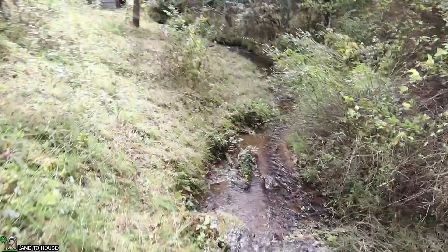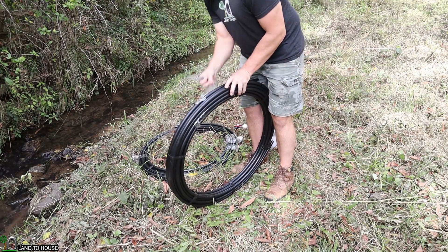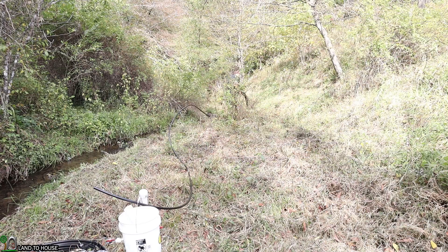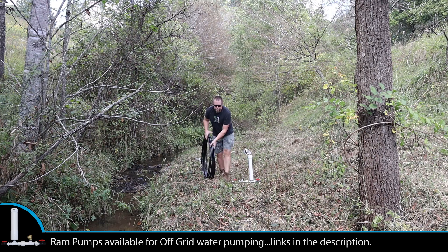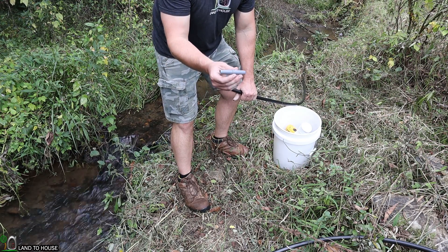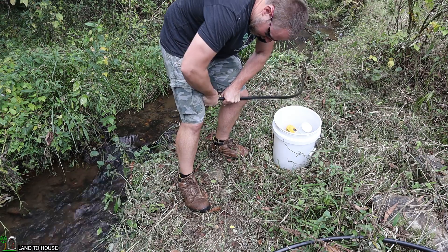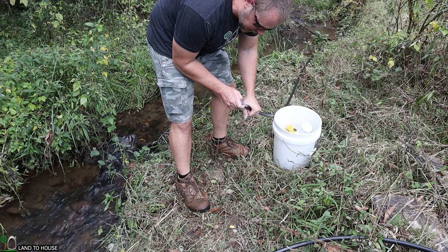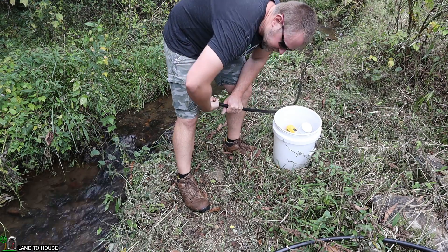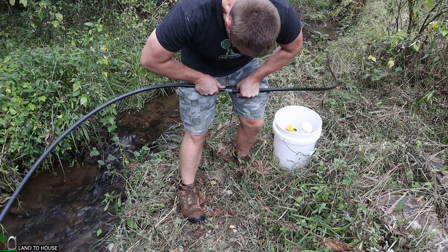Let's go ahead and get our black roll pipe or poly pipe unwound so that we can get that stretched out in the creek. I now have 200 feet of poly pipe laid out. I'm going to use a barbed fitting to connect these together - that's simply just going to press into position. Sometimes it's important to use hose clamps to keep these on here, but with this half-inch pump, it should be just fine without a hose clamp.